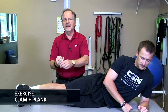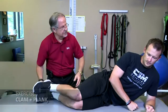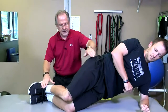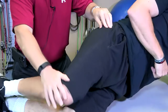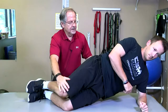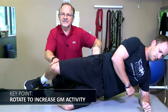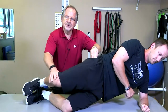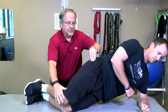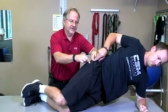Combining the two exercises—the clam and the plank—is great. Starting in a bent-knee position as if doing a clam, then planking up and externally rotating. By rotating forward just a little, you'll really feel the glute med activate right there. It's really noticeable—the difference between the two positions. Try this in your clinic with the next patient or even a colleague.